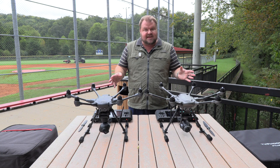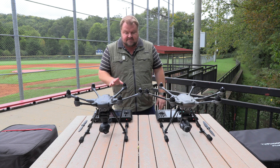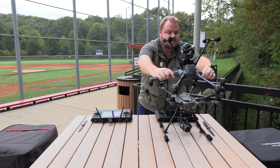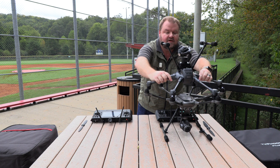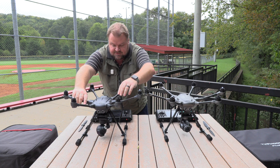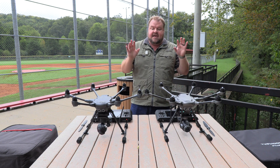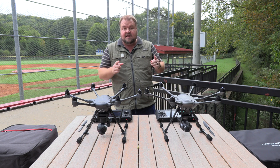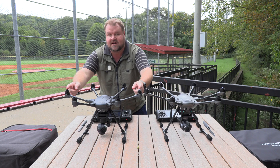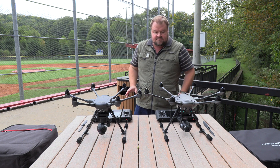I'm going to show you the body style and what the cameras look like to highlight the differences. First thing is the size — you can tell the wingspan is larger on the new model. This one is a 520 and the older one is a 480, and the difference is the tip-to-tip length — I think it's in millimeters but don't quote me on that.